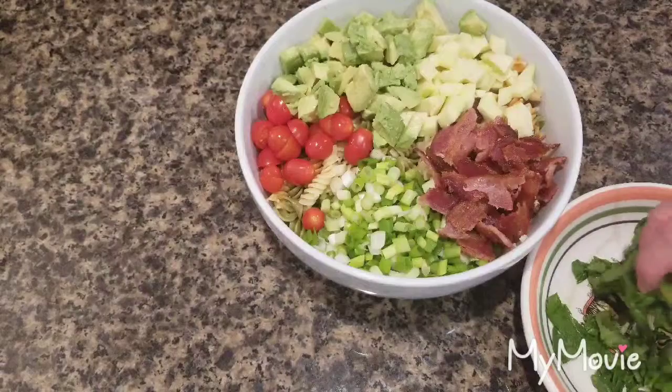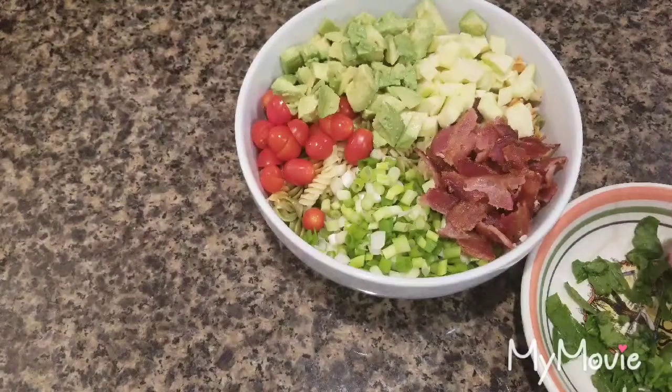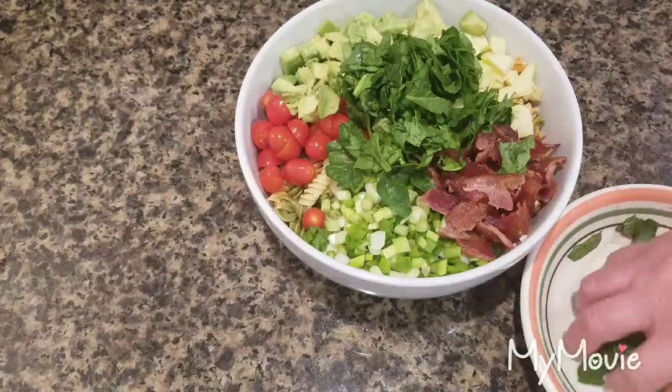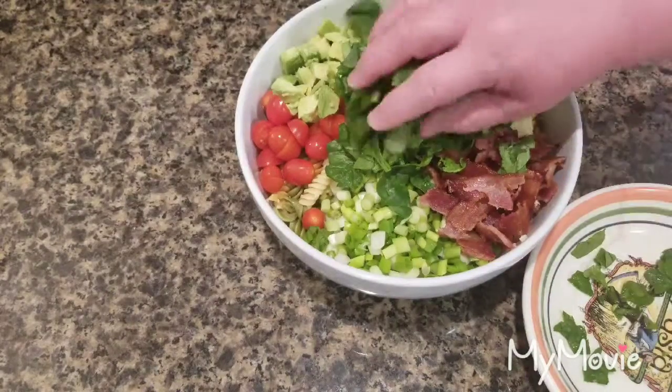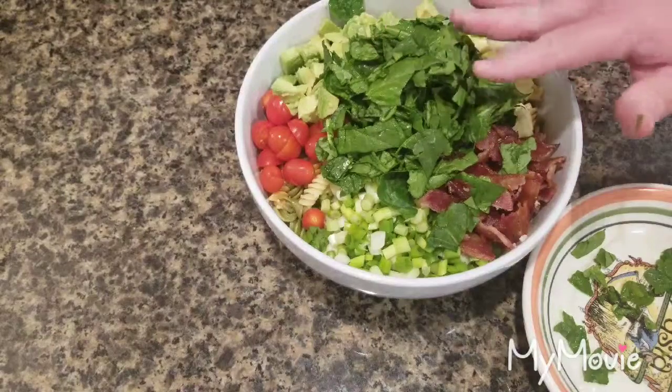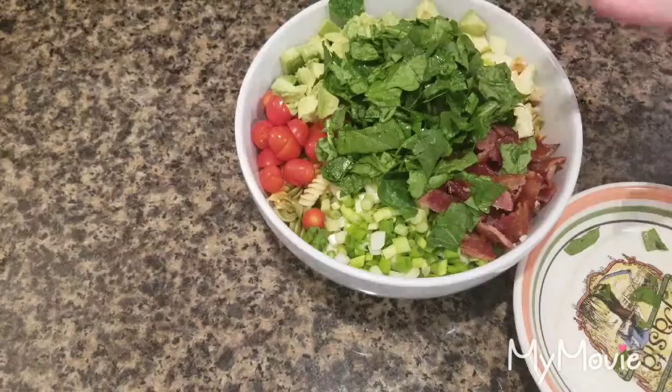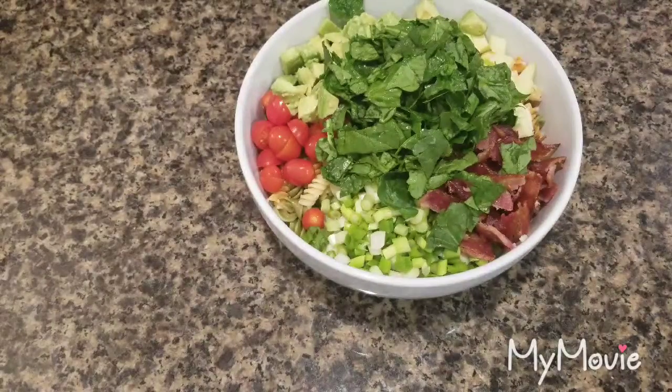What I did want to use was some fresh baby spinach. I soaked it before using it because it's grown in sand — they always tell you to rinse it before you use it, just as a precaution because of the gritty stems.